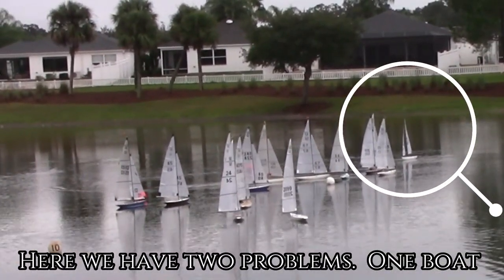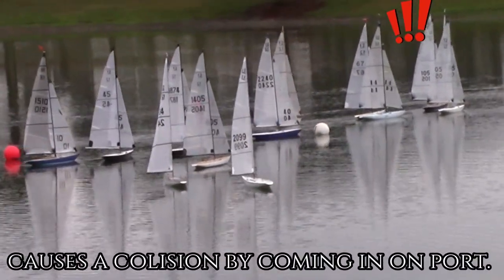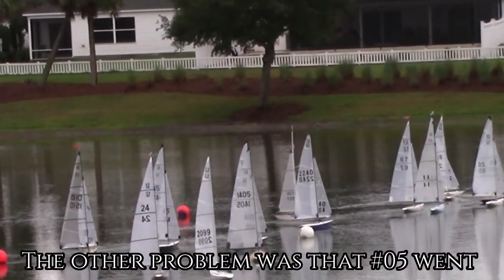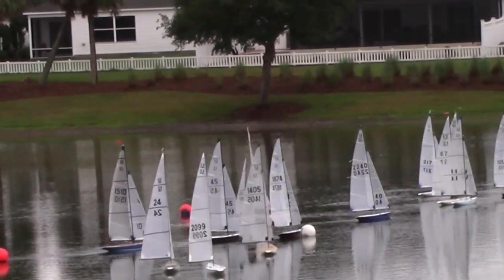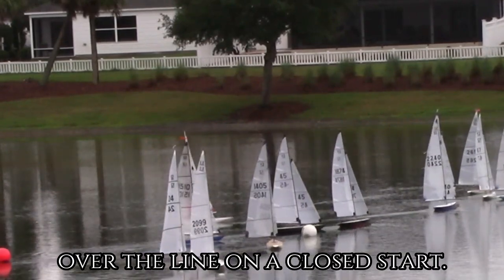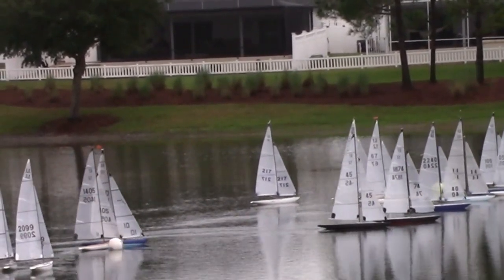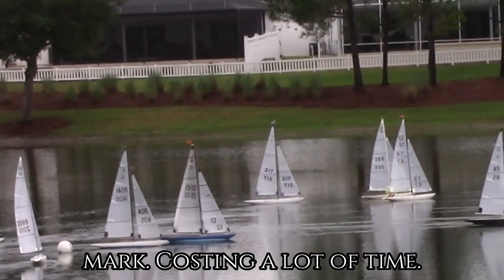Here we have two problems. One boat causes a collision by coming in on port tack. The other problem is that number 05 went over the line early on a closed start — he will have to go out and around the mark, costing a lot of time.